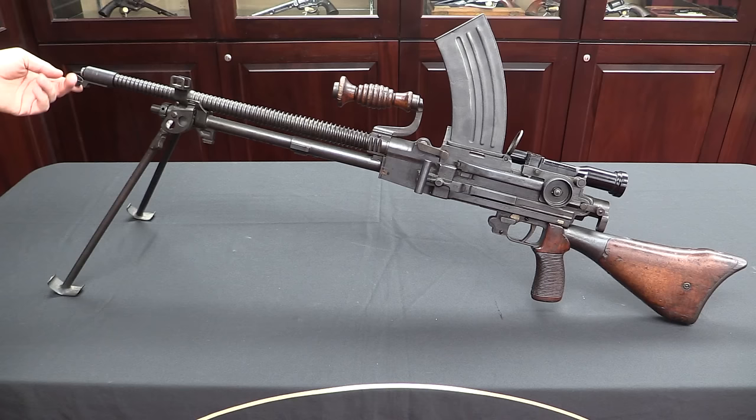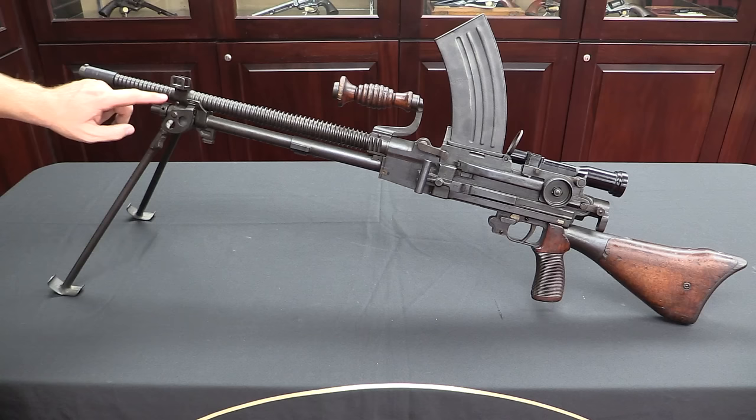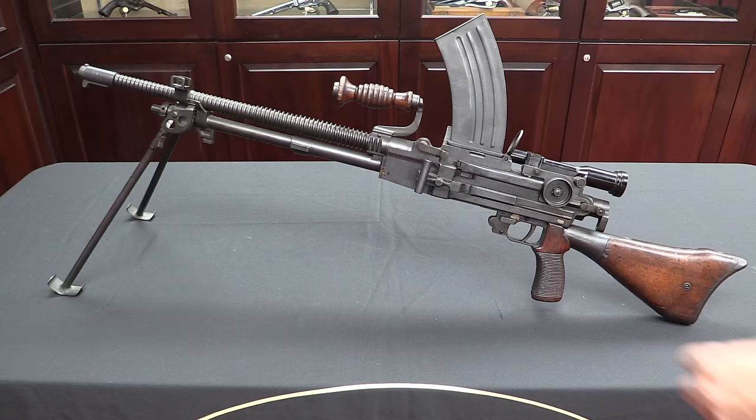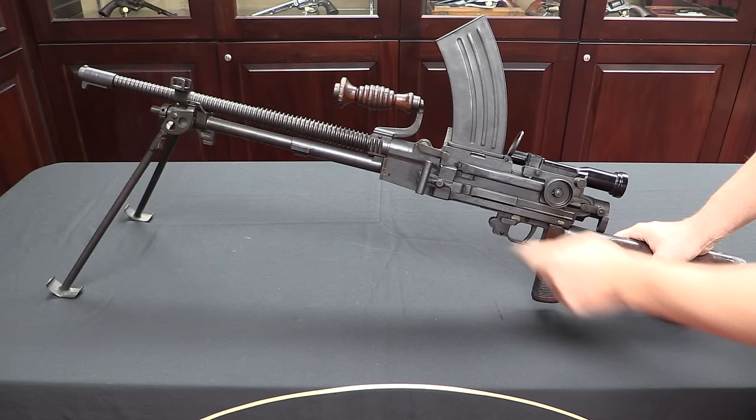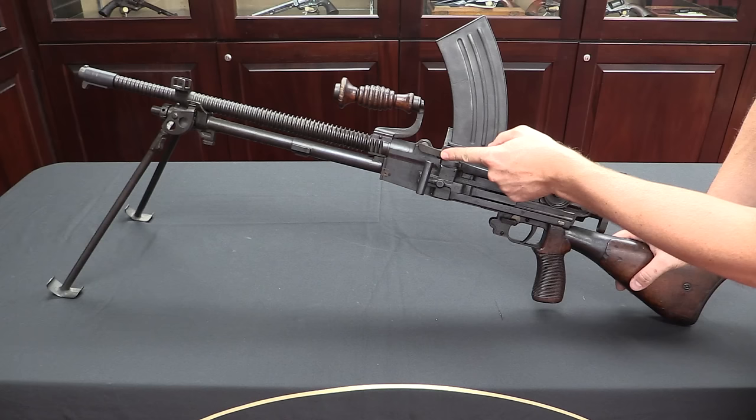Starting with the Type 96 — the early gun. This one has a protective muzzle cover, you don't always find those. These guns have an adjustable gas regulator: if the gun gets dirty, you're in harsh conditions, or you have a bad lot of ammunition, you can adjust the amount of gas pressure to keep the gun running effectively. They have a nice big charging handle. These guns fire from an open bolt with a non-reciprocating charging handle — when you need to cock the gun, pull the handle back, latch it forward, and it stays there until you're done shooting.